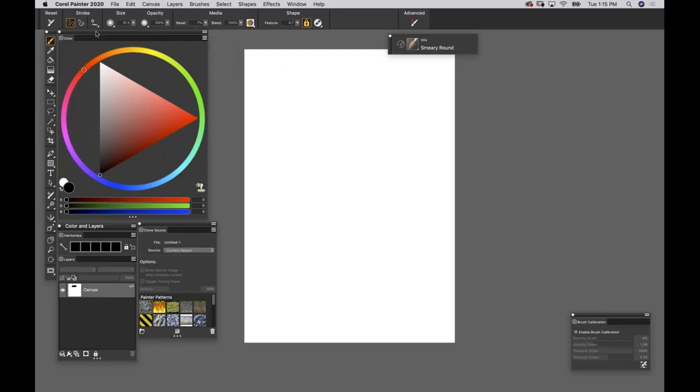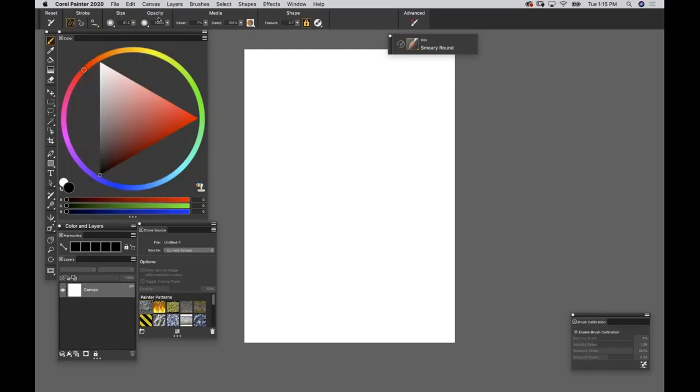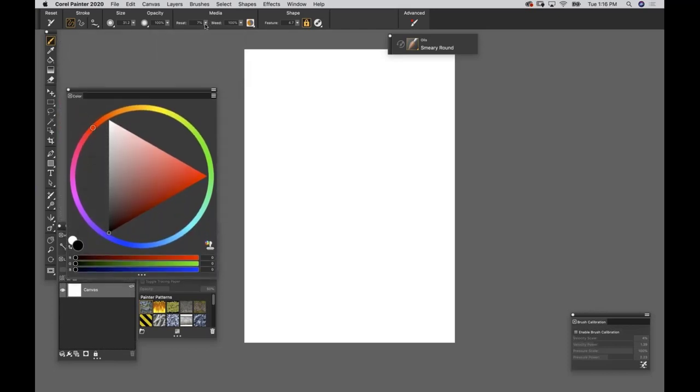Starting from the top of the Properties Bar: Reset, freehand marks, constrained straight line marks, and new stroke options for horizon lines and perspective - I don't use those in freehand painting. We have Size and Opacity. Think of Opacity as how much coverage you're getting. I'll start at 100% to show the full effect. Now, Resat - short for Resaturation - is how much stuff is loaded or charged on your brush. At 100% the brush is fully charged with color.